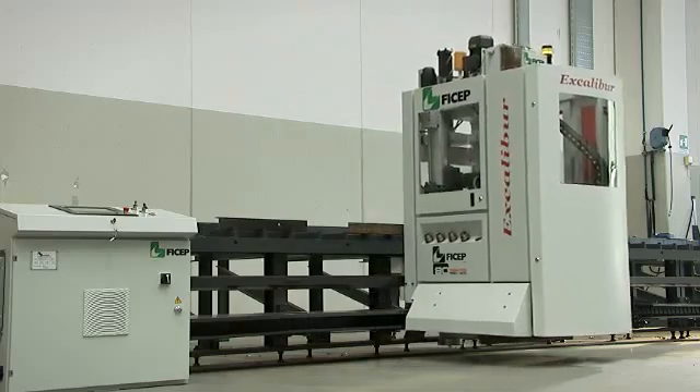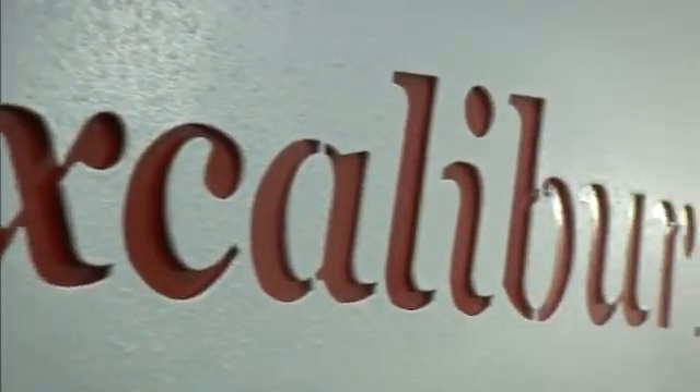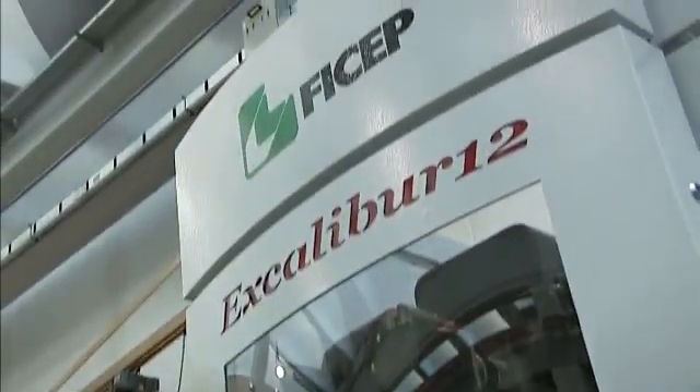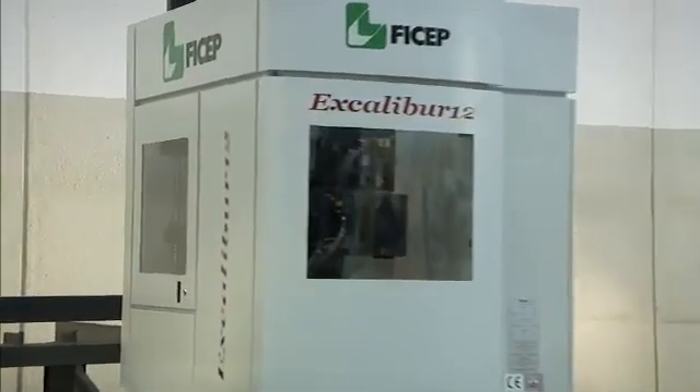Featship's latest addition to the family of single spindle CNC drill lines is the Excalibur 12 CNC drilling line, designed to automate these operations in small to medium sized shops.